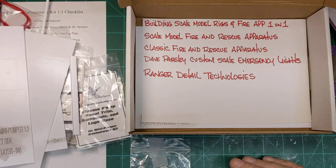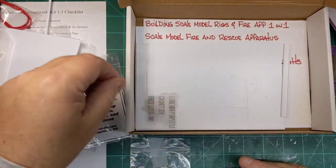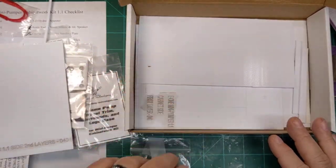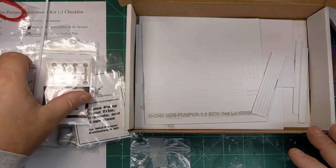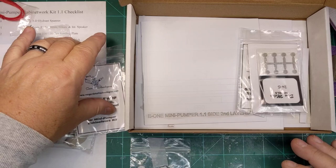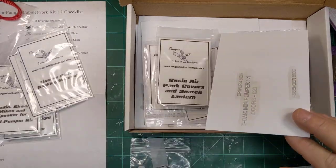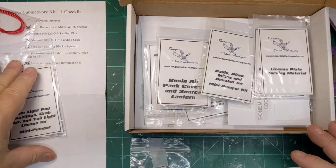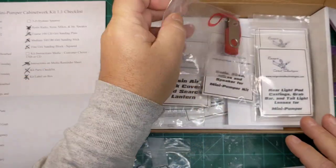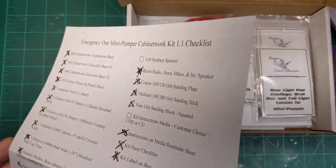Or if you want something that's going to challenge your building skills a little bit — because I certainly think it's going to challenge mine. The reason why I never built the Engine 51 was when I received it I was still gainfully employed, and I kind of felt like that build was going to involve quite a lot of time and quite a lot of effort and concentration in order to build it correctly. The way my work schedule was, I just did not have the time to devote to it then, but I do now — I think anyway, we'll see.